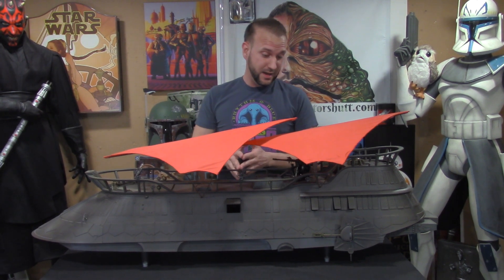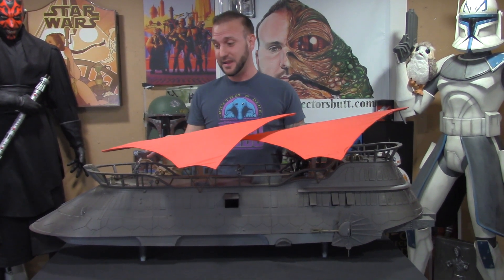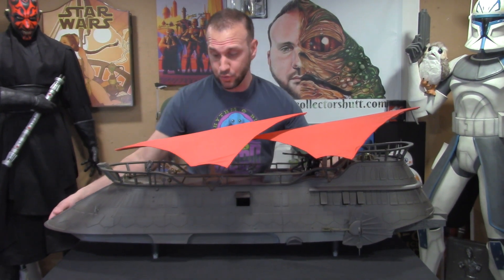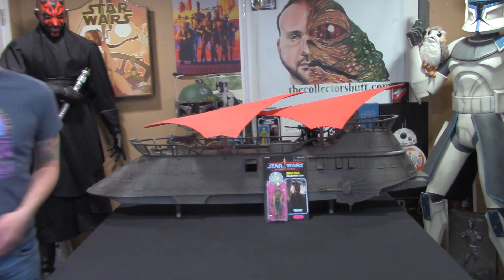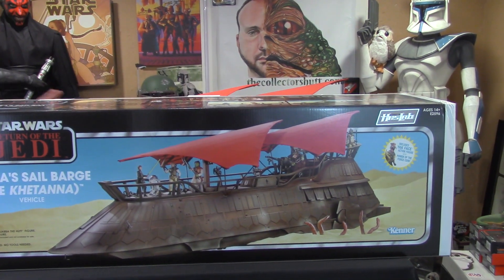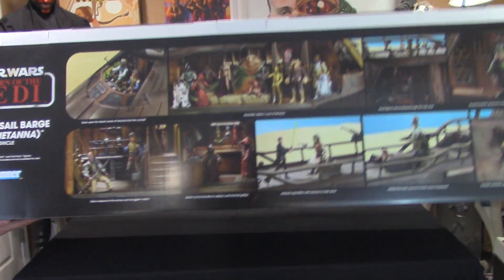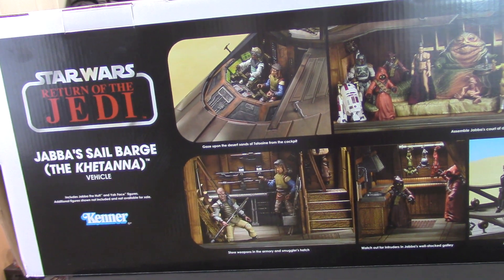Hands down my favorite toy of all time. Didn't get it as a child, but even better — I got it when I was 34, and I really appreciate it. I'm going to build a custom shelf, line up all the figures, and I'll make sure to put tons of pictures on Instagram. The gigantic box that it came in is huge. My heart was racing when I took this out. You have some beautiful images on the front and top, and it's all decked out with Skiff Guards and Boba Fett and all your favorite characters.